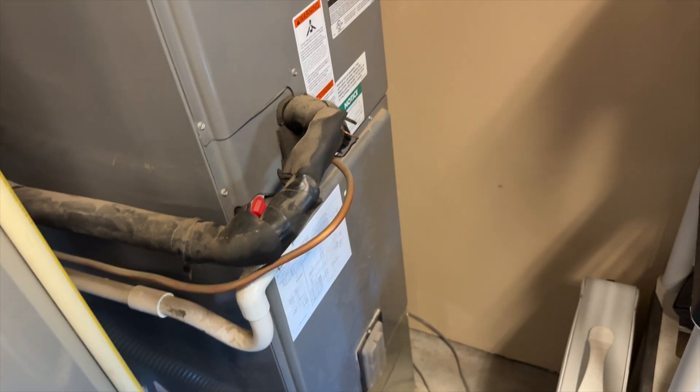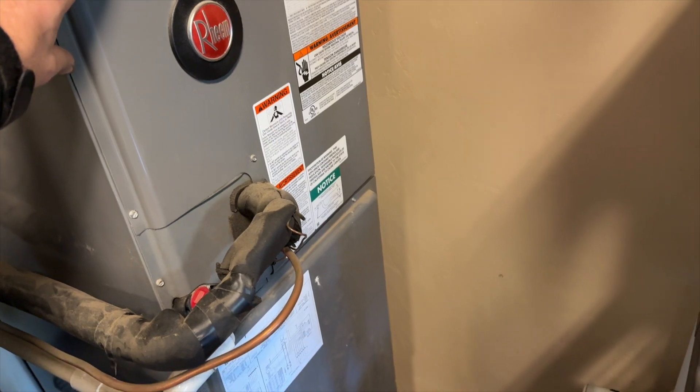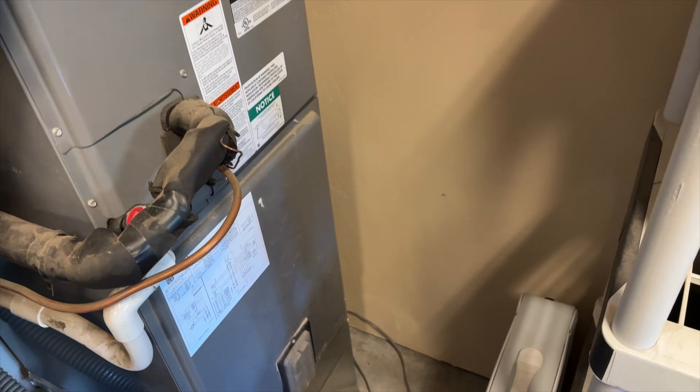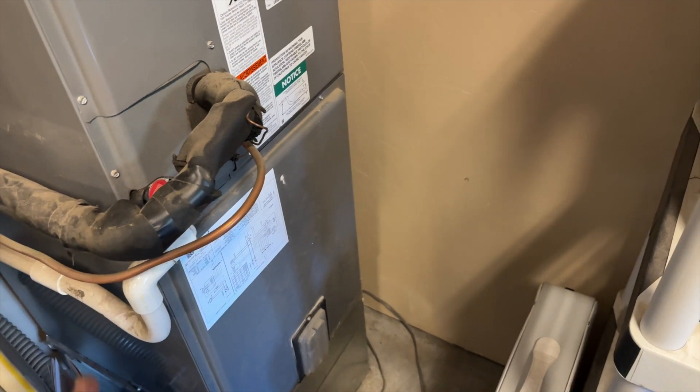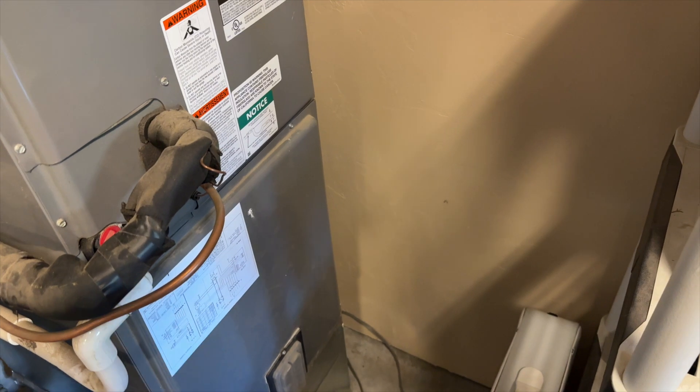We're back in the garage. The customer says that the fan and emergency heat works fine, but whenever calling for a heat pump, whether it's in heat or cool, it just blows the three-amp fuse. So it sounds like we have a low-voltage short going on. I'm just going to check everything in here first to make sure it's all good, and then we'll go from there.